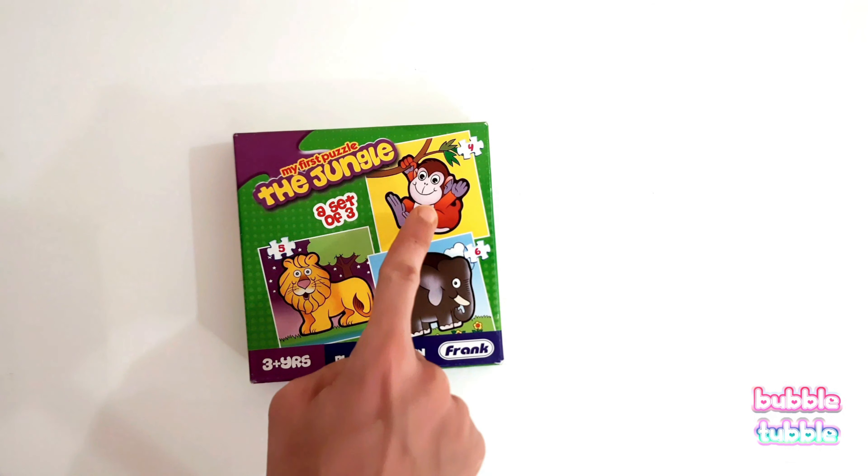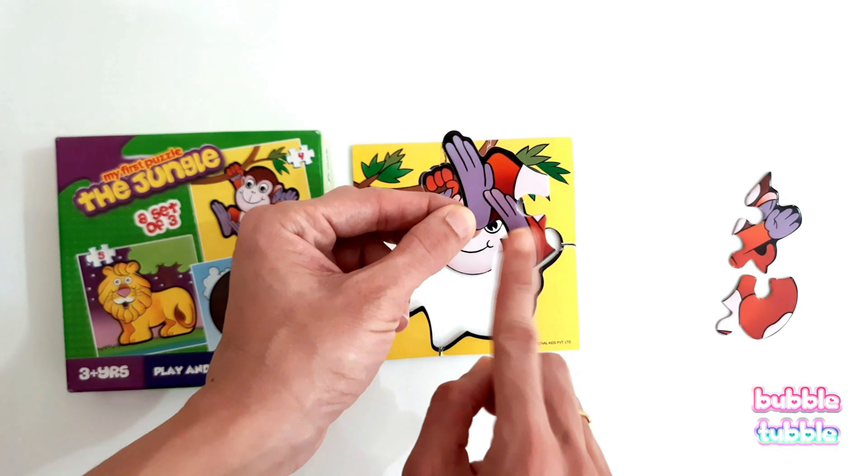It's puzzle time and today we are going to solve a four-piece monkey puzzle. Let's begin. The monkey is hanging on a branch of a tree. Here is the monkey's face hanging on the branch — can we find the face piece? Here it is! Let's try to put it.